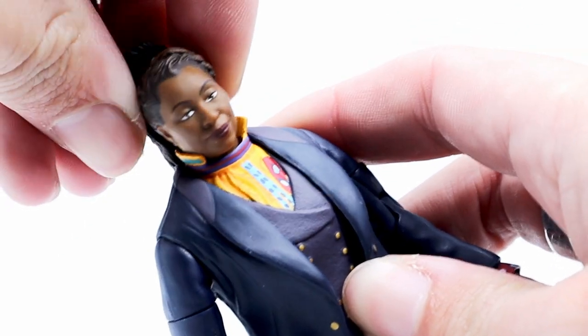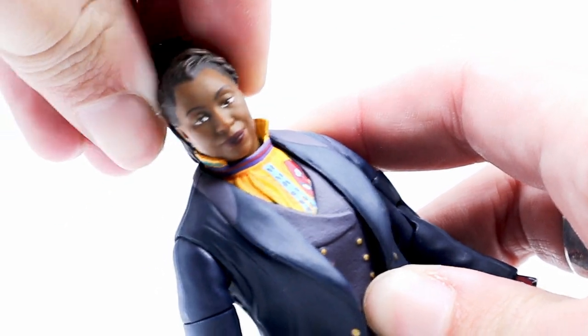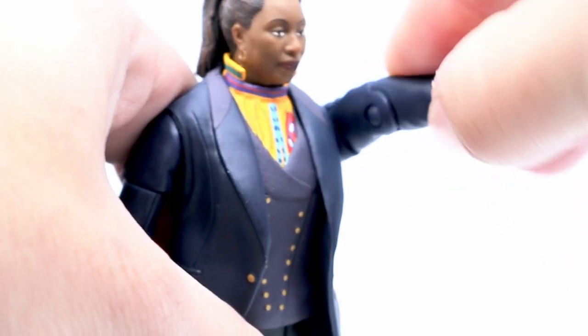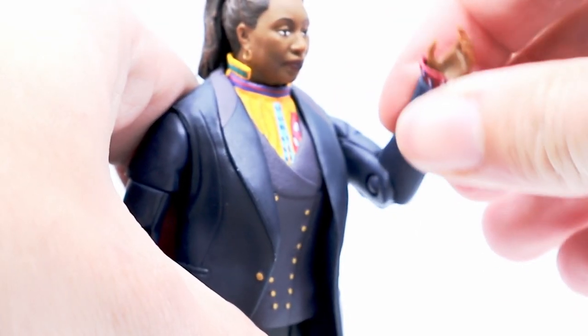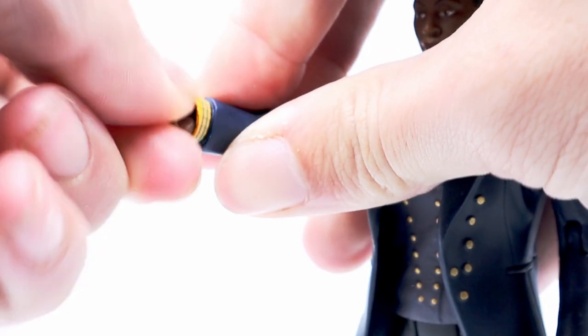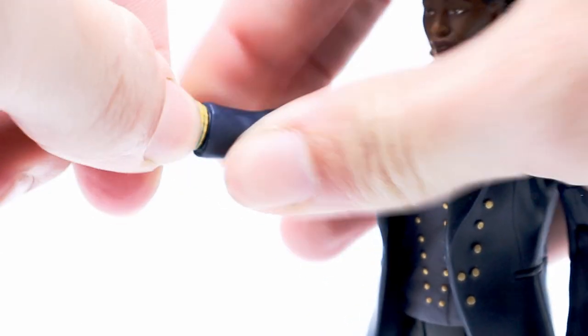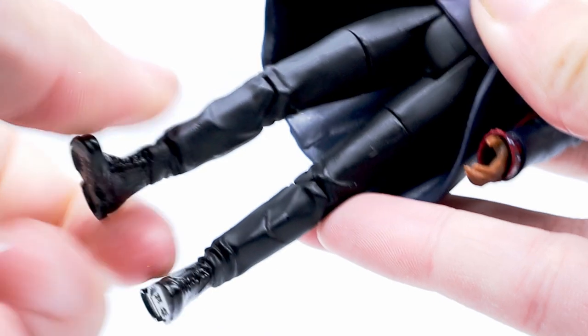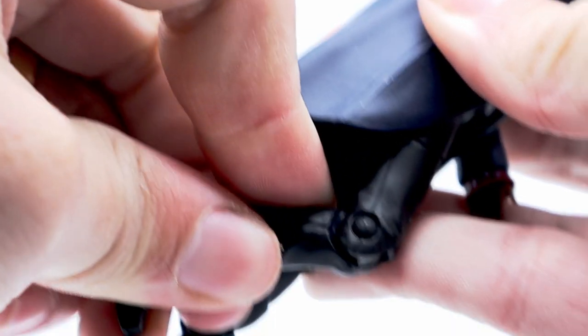For articulation, the Fugitive Doctor has quite a bit. Her head can turn from side to side, but is hindered by her collar. The arms can do a full 360 twist, with the biceps being able to do the same. The arms can also bend at a 90-degree angle at the elbow. She also has wrist articulation that can do a full 360 turn. She has waist articulation that can turn all the way. And finally, she has thigh articulation — her legs can move forward and out to the sides, and she can also bend at the knee.